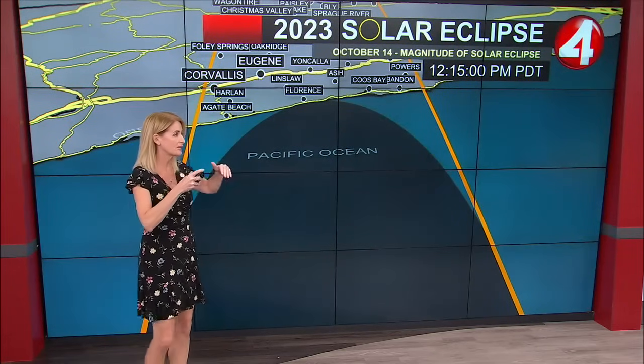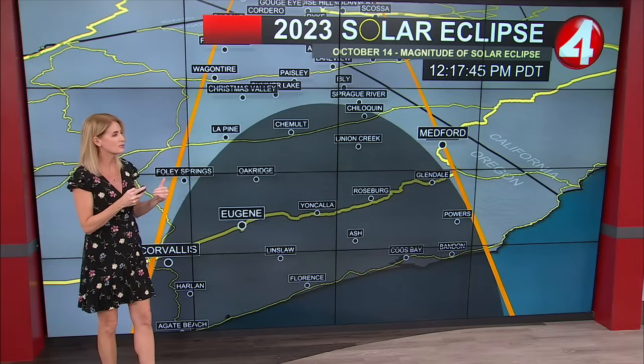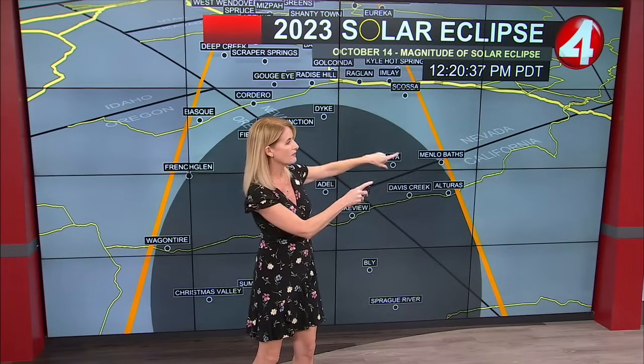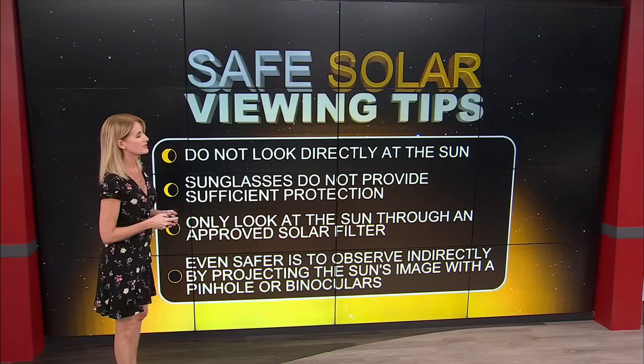I'm going to take you as if we're in a plane, starting at Oregon because that path starts in Oregon and goes all the way to Corpus Christi, Texas. If you were trying to get to the place closest to us, you can see Eugene, Oregon right here. Taking you to that California-Oregon border and the California-Nevada border, Davis Creek would be about the closest spot in the top northeast corner of California — that would be where you'd want to go if you wanted to see the totality.